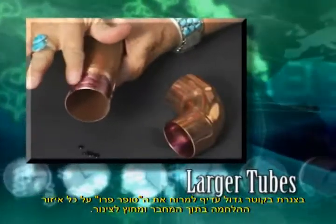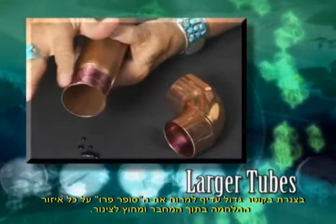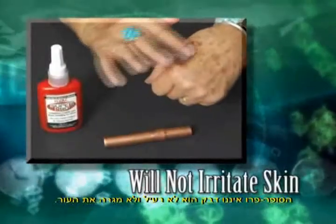On larger tubing, it is best to spread the Super Pro over the entire bonding area of the inside of the connector and the outside of the tube. HVAC Super Pro is not a glue.